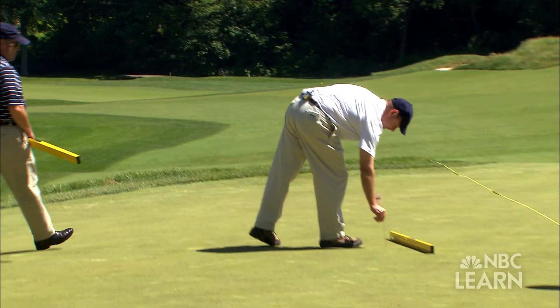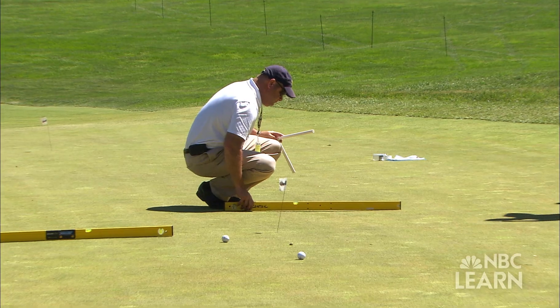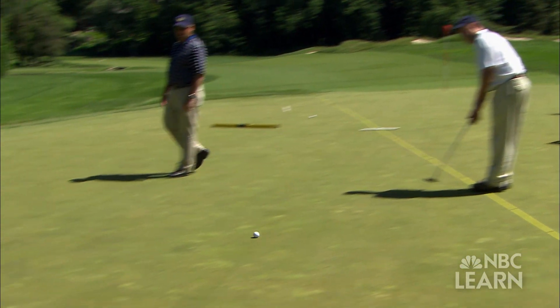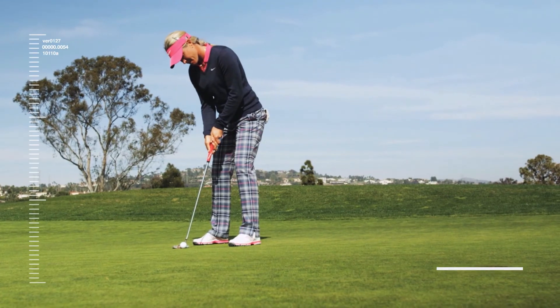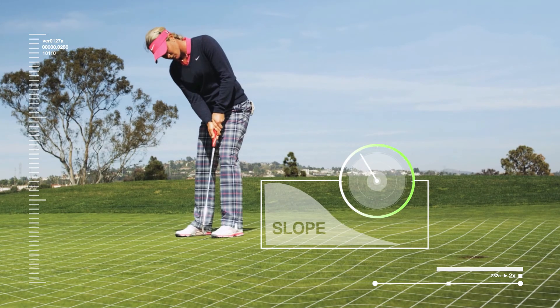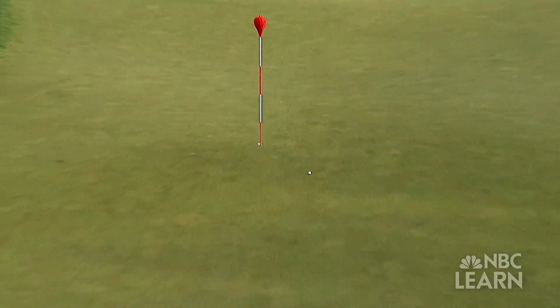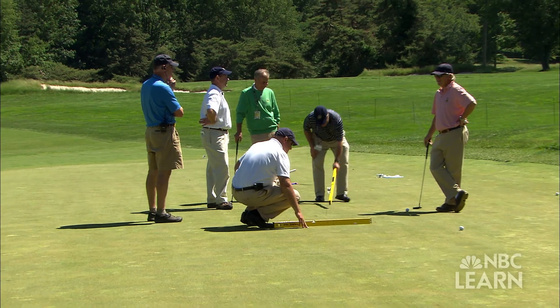Flags marking the potential hole locations are placed in the green, and then a digital level is used to measure the percentage of slope or angle of incline of each location. Both the speed and slope of the green are taken into account on each hole. The green should be challenging but fair, so the USGA tests the green's characteristics to ensure a slope is not too severe for a given speed. The slower the green, you can have a little bit more percentage slope. If we're at 13 and a half feet in green speed at the U.S. Open level, we can be in the 3% range on percentage slope.